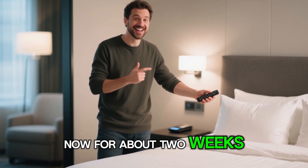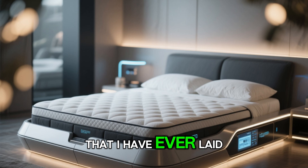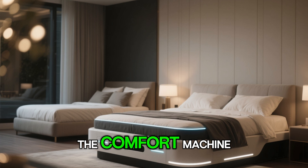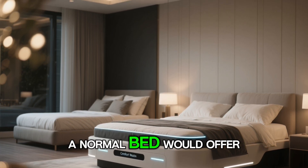I've had this bed now for about two weeks and here's the deal — this is the smartest bed that I have ever laid on. They say they do not want to be called a smart bed. They want to be called the comfort machine, because the features that come with it are beyond what a normal bed would offer.